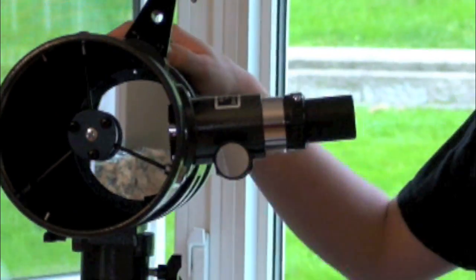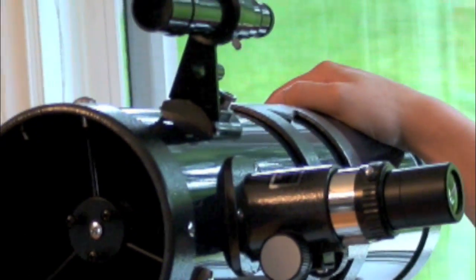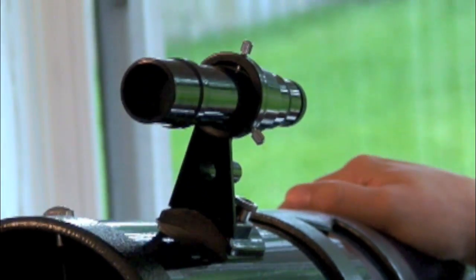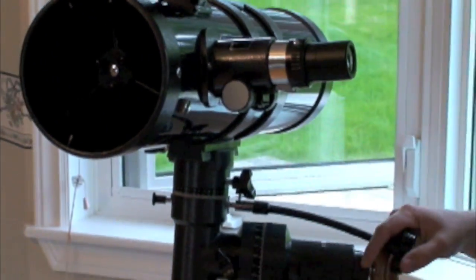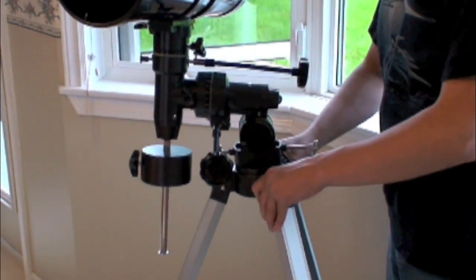I just got my telescope. I bought it second hand off of Gigi Baytronics. The telescope brand isn't that great, but I basically bought it for the tripod and just to see if I like it. The tripod is the best part of the scope — it's really sturdy.